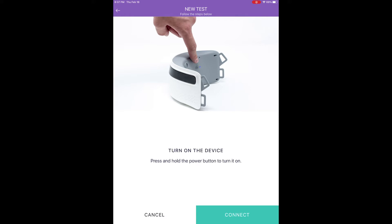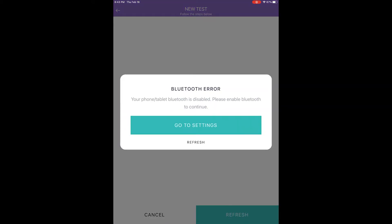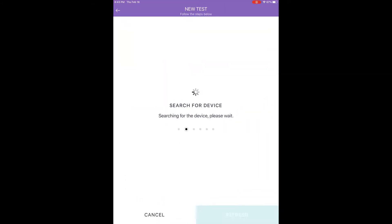Step four: Connect Device. Press Connect and wait for the device to establish Bluetooth connection automatically. If multiple Breezing devices are present in the same room or neighboring areas, please select and verify the correct device ID. If the Breezing device does not connect, make sure your mobile device has Bluetooth on, reset the Breezing device by turning it off and then on, make sure the blue LED light is back on, and then press Refresh again.